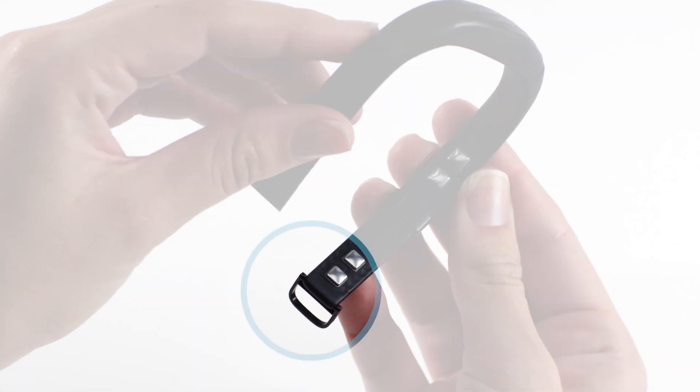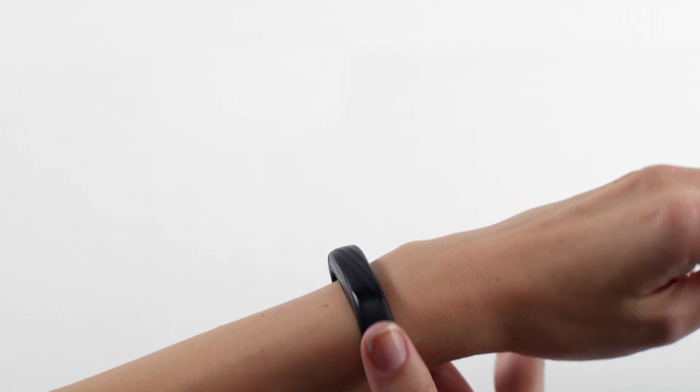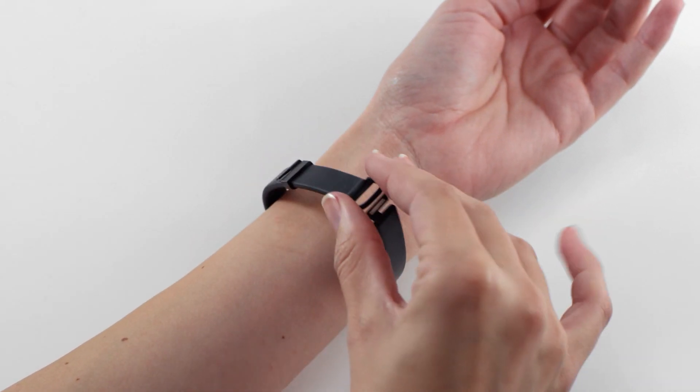Hold your band upright with the loop at the bottom. Place it on your wrist, rest your wrist on a flat surface, then thread the strap through the loop.